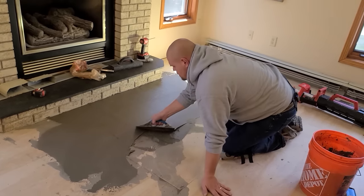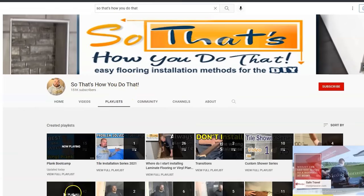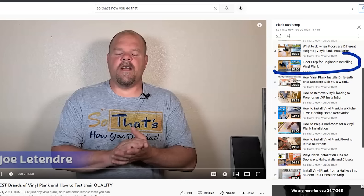I'm Joel Latender, and I truly believe that everything I'm about to show you in this video is going to give you the confidence to take on your own project without fear. I created a playlist on my channel called Plank Boot Camp. Inside Plank Boot Camp you'll find videos giving more guidance and detailed instructions on different parts of this video — for example, a video on floor prep where I share easy-to-use common sense methods and give you access to all my secrets. I'll also share tools, products, and where to get them at a reasonable price.